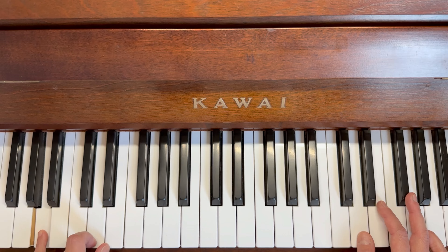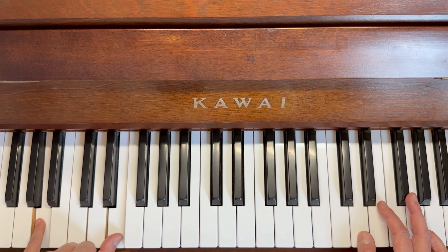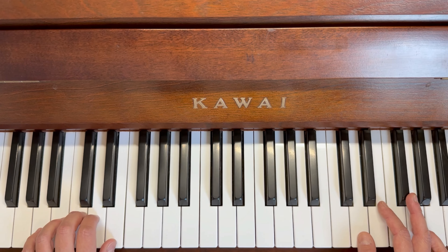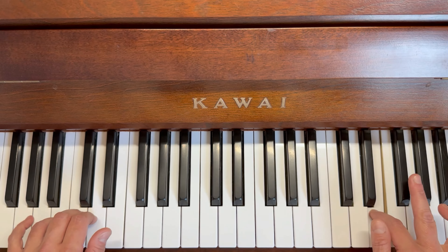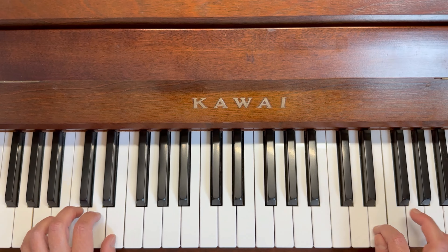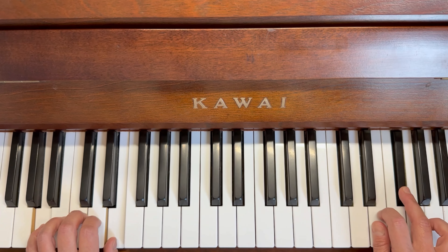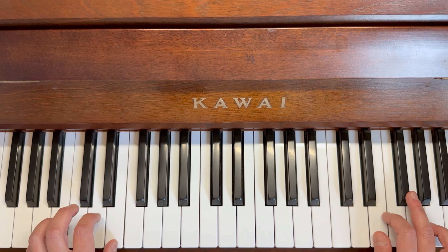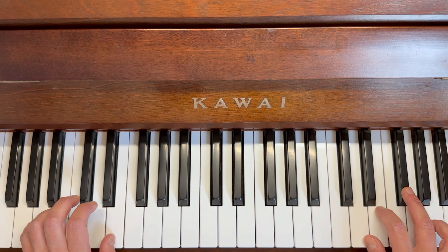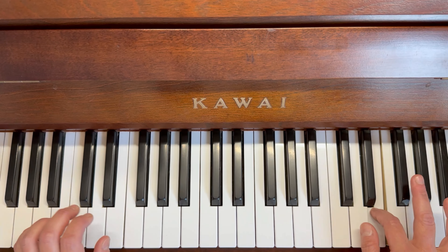For the left hand, just like before, pinky on A, thumb on E — it's the same all the way through the song. You're going to do one, two, three, four, one, two, three, four. So here we're going to have: three, two, bounce bounce. Three, two, bounce bounce. Three, two, one, two. Three, two, one, two. Three, two, bounce bounce.